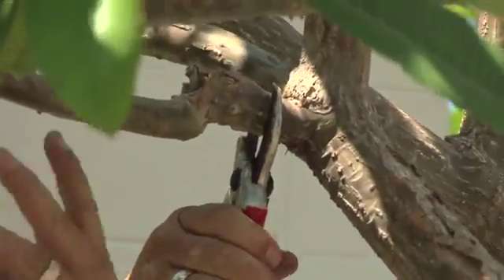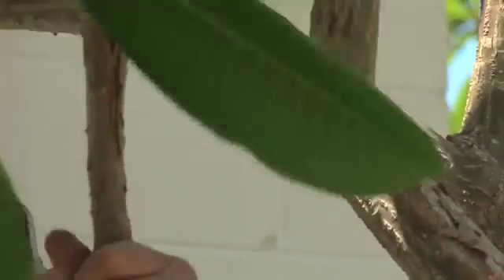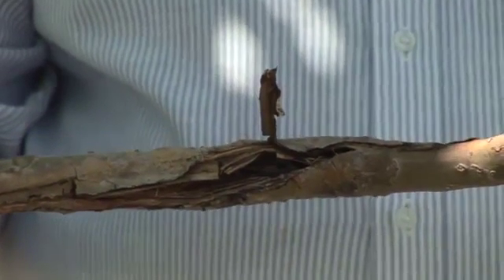We're going to cut this branch off right here, right next to the stem with a straight up and down cut. As you see, this particular branch was diseased and is cracked in here, so it's a good one to remove from your tree.